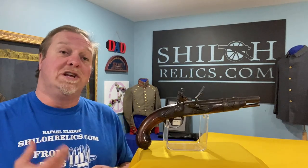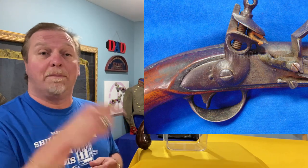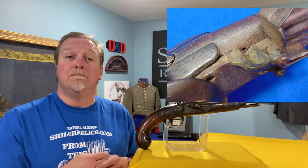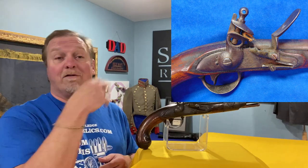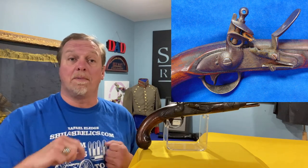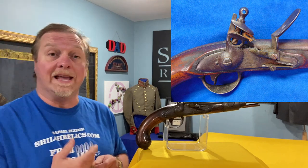They were made originally as flintlocks, meaning that you had a piece of flint in the hammer that hit a pan and caused a spark — that's what fired the bullet. Later on, most all of these were switched over to percussion, meaning they got rid of the flint and the pan, added a piece to hold a percussion cap that caused a spark, and that would fire the bullet rather than the flint.